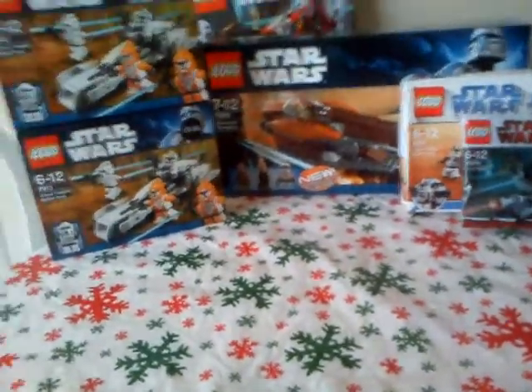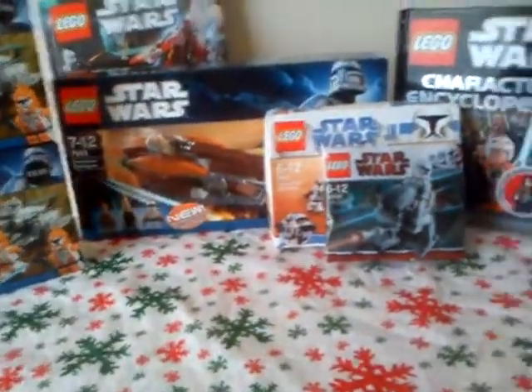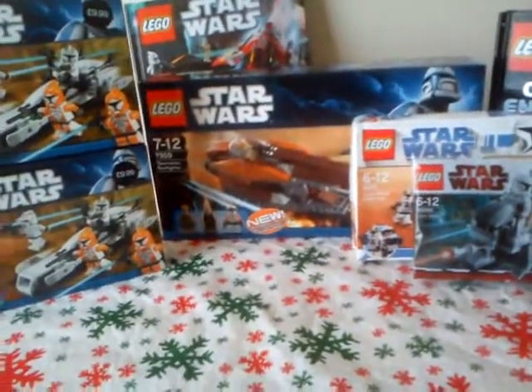Hey guys, LEGO Star Wars 888 here, back in another LEGO Star Wars video. This time I'm doing a video showing you what LEGO Star Wars stuff I got for Christmas. Just a short video showing you what I got.